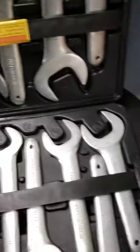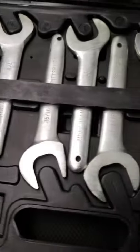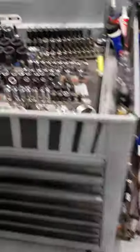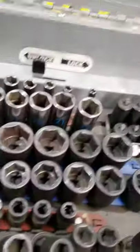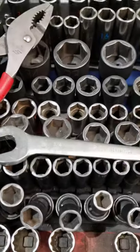So it comes in this little carry case here. Three-quarter inch — and this wrench is not very big. This three-quarter inch wrench is about six and a half inches long.